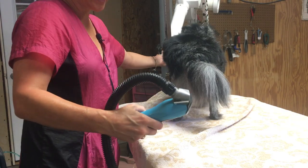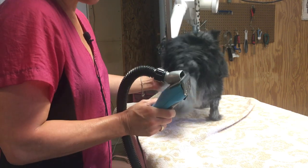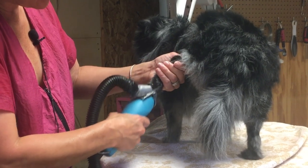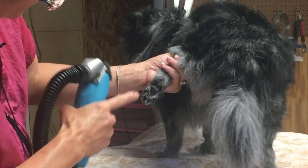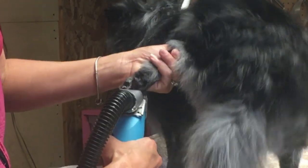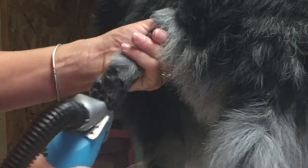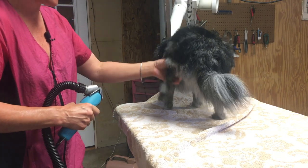Now I'm going to shave the pads of the feet. I'm using a 30 blade — I only use a 30 blade in the pads of the feet. I'm going to clean up everything around the edge, everything that she would stand on. Then we're going to come at this big pad in a V shape, because there's a tendon right here and we don't want to come at it straight on. So in a V shape. Now she won't be slipping around on the floor because we just took her little slippers off.